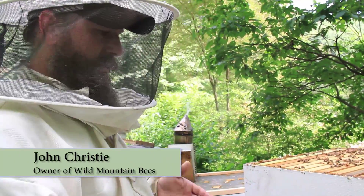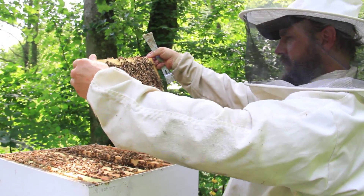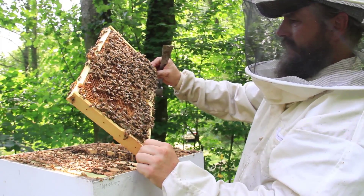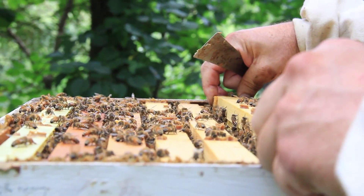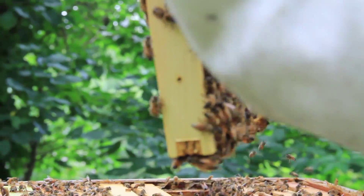My main mission when looking into a hive is to make sure I have a good laying queen. There are ways to sample for pest and disease, but I don't always have to find the queen when I look through a hive. In a large hive with 70,000 or 80,000 bees we may not find her, but we want to find evidence that she's there and has been laying.